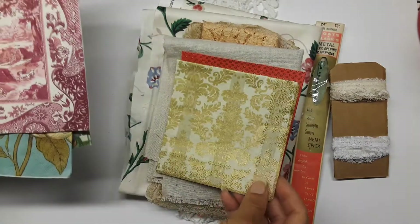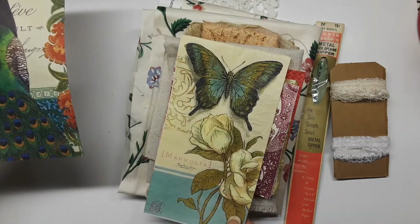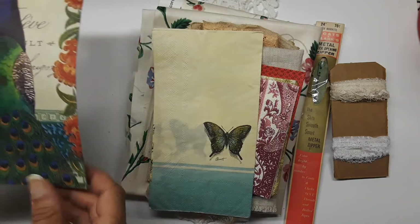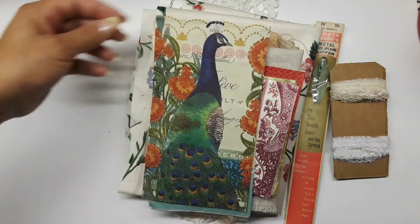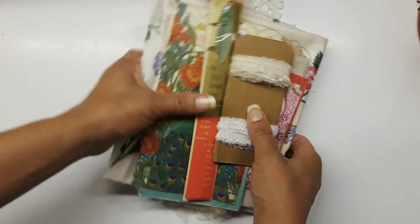Some butterflies and a peacock. She'll get all of that. I tried to double up a little bit more on her fabric because she was so patient waiting for me to get this out to her.